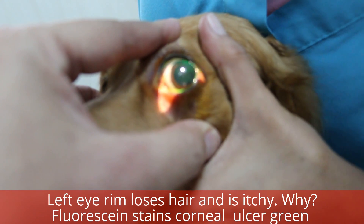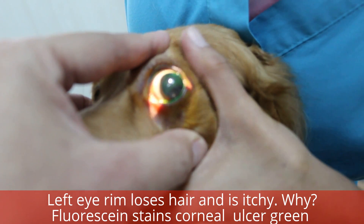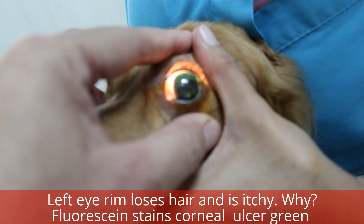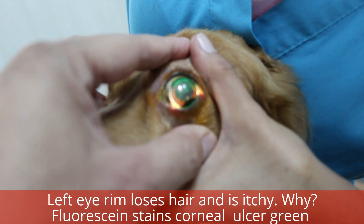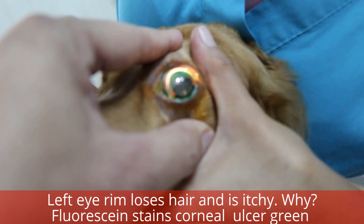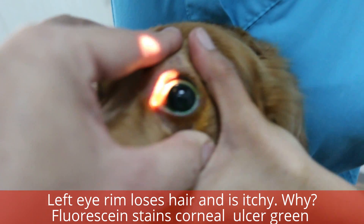You see the green at one o'clock? Do you see it? You know what one o'clock means, right? Just point to the line — one o'clock. From my side, you can see it at an angle.